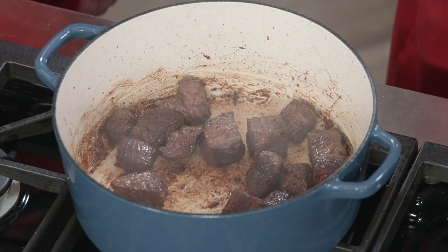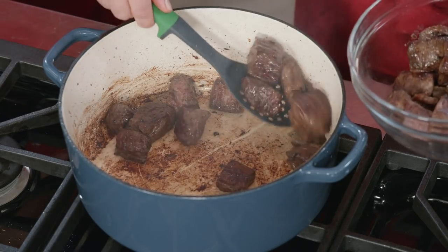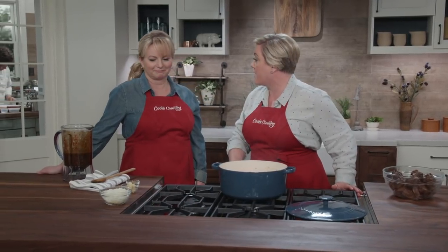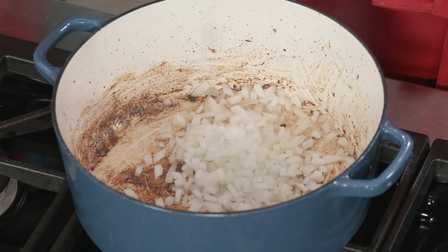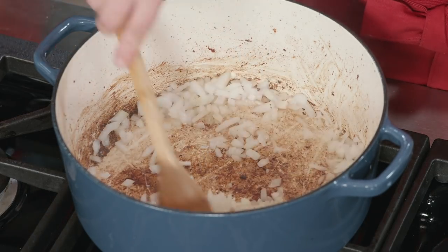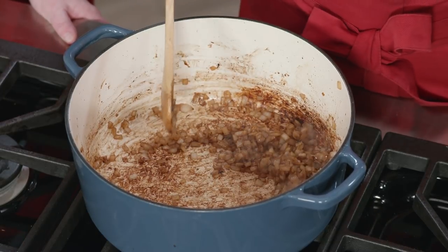The second batch of beef is ready to come out — tons of color, tons of flavor. There's a good amount of fat left in the pot that's perfect for sautéing up the aromatics. Turn the heat down to medium and add one chopped onion along with half a teaspoon of salt. This will take about three to five minutes to soften and get lightly browned. After about five minutes, you can see those onions have gotten smaller and got nice and brown.